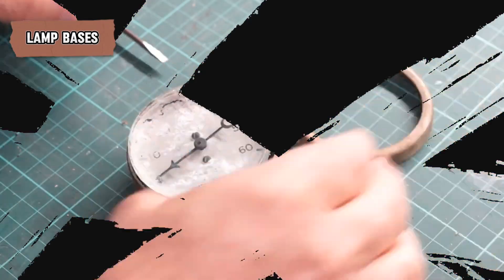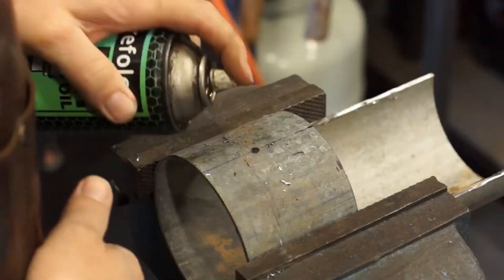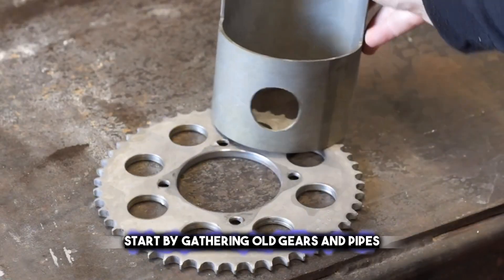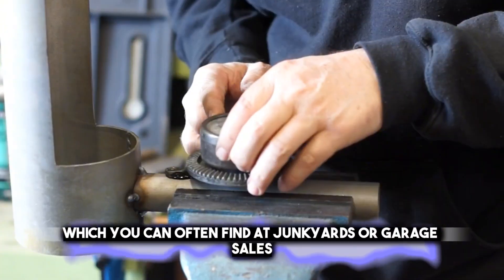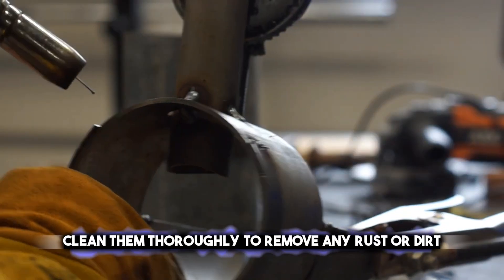Creating lamp bases from scrap metal is a great way to recycle and add a unique touch to your home. Start by gathering old gears and pipes, which you can often find at junkyards or garage sales. Clean them thoroughly to remove any rust or dirt.